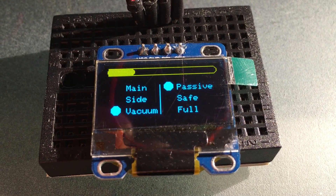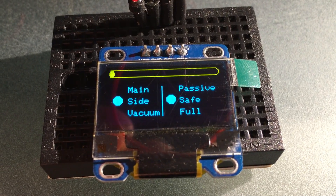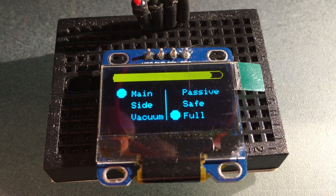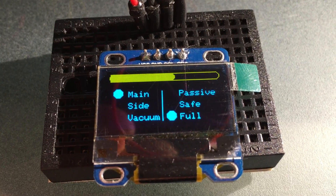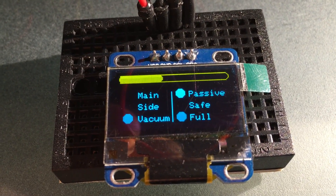One thing I wanted to work on was a UI for the OLED screen, and I've come up with the yellow bar at the top which shows the voltage level on the Roomba itself. On the left hand side is which brushes are currently active, and on the right hand side there is an indicator to show which mode we're currently in.